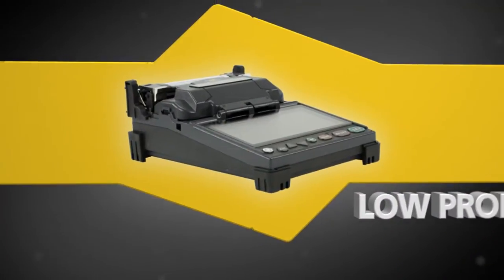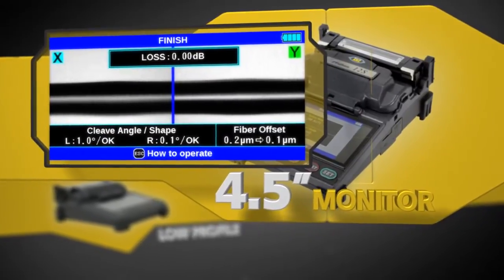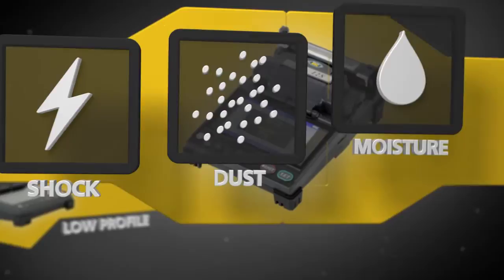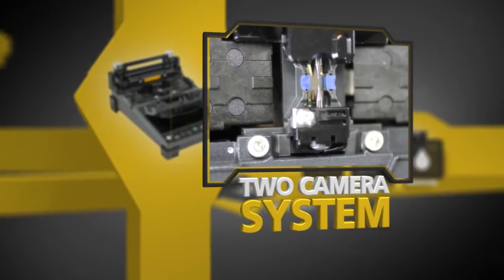Its low profile design ensures stability, and the high resolution monitor enables easy viewing of splice details. Fujikura continues to lead with shock, dust, and moisture protection. The two-camera observation system provides accurate fiber alignment and loss estimation calculation.